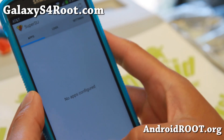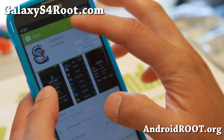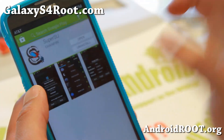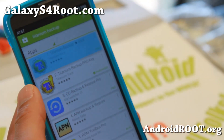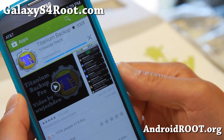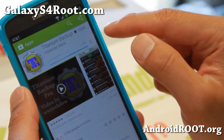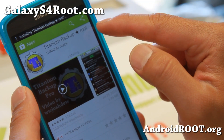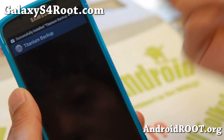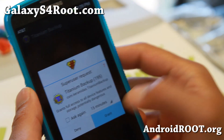You now have full root on your Samsung Galaxy S4 Active. You can verify this is working by going ahead and downloading rooted apps such as Titanium Backup. Go ahead and install, accept, then open it. You should get a SuperUser Request window — go ahead and hit Grant.